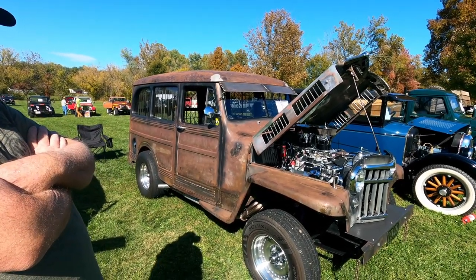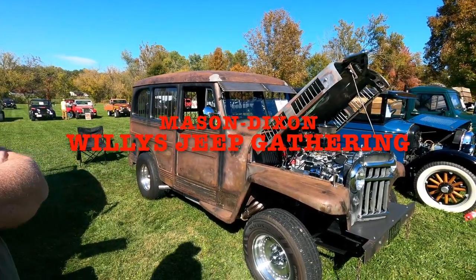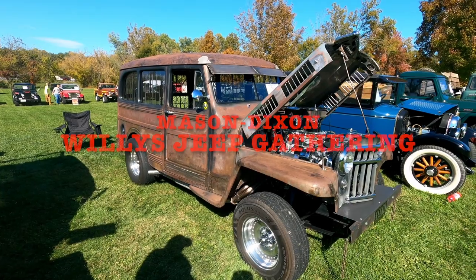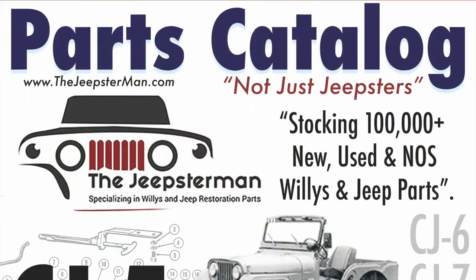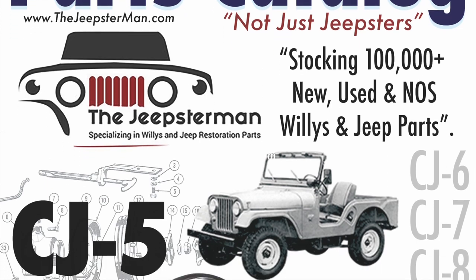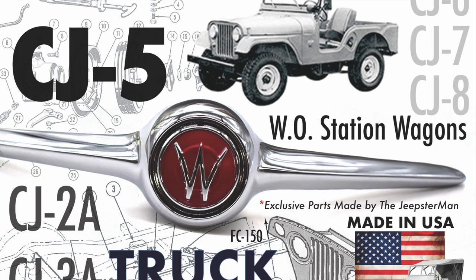It's definitely cool, it's definitely original. Thanks — it's really fun. I've never had so much fun with a vehicle. To get a free copy of the Willys and Jeep Restoration Parts catalog from the Jeepsterman, go to www.thejeepsterman.com and order your free copy today.